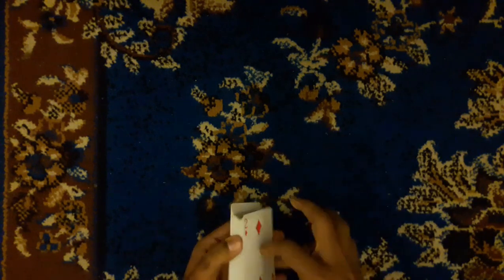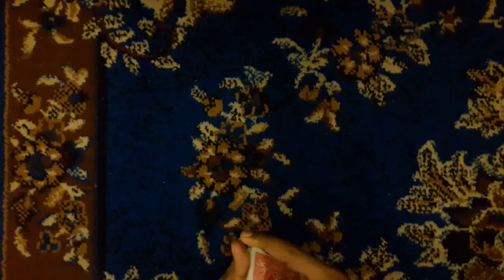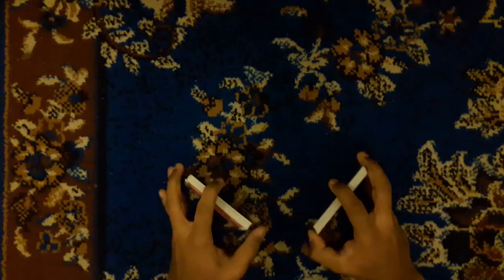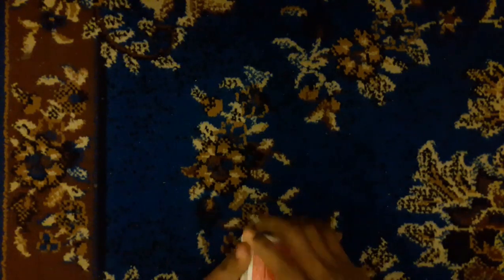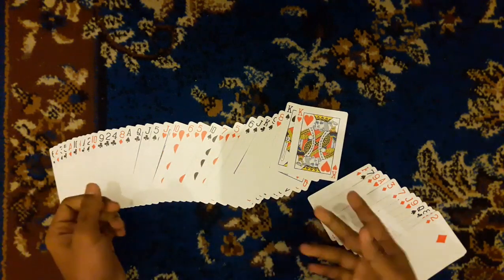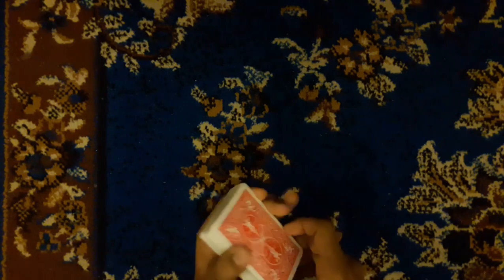I will press the card up and press the card. After making my card packs, I will use the card packs. So I will make my card packs like that.